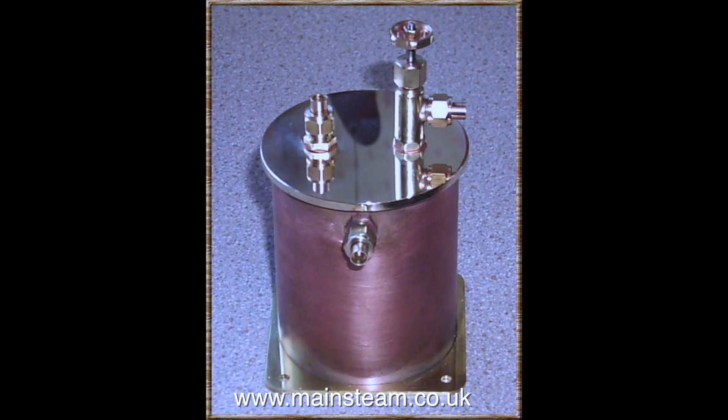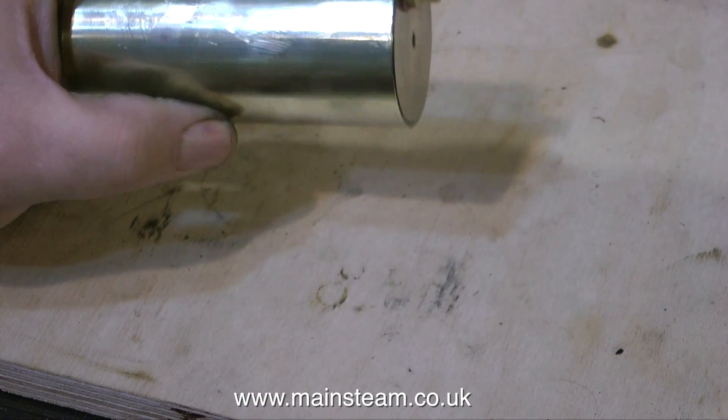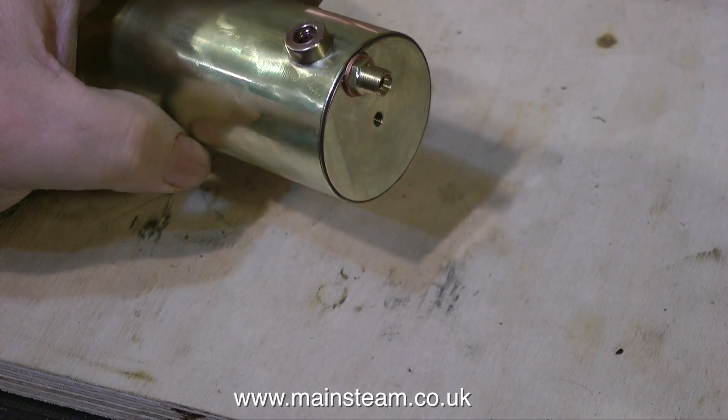The condenser oil traps that I normally make and sell commercially look like this. I sell quite a few of these worldwide — handmade, not mass-produced. But my normal style of condenser design was entirely wrong for this boat, hence the horizontal cylindrical type.